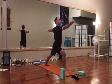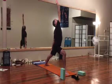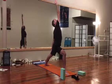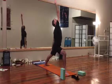Front palm up, reach that hand out as the back hand drops, gazing at the front hand. Keep that bend in the front leg, pushing weight through the pinky toe side of each foot.